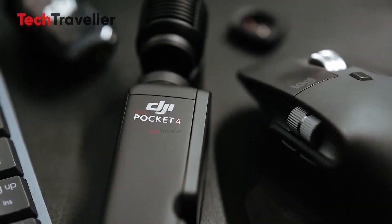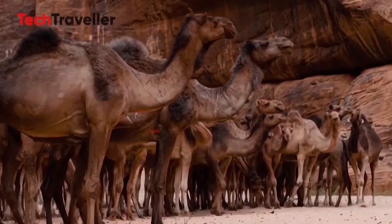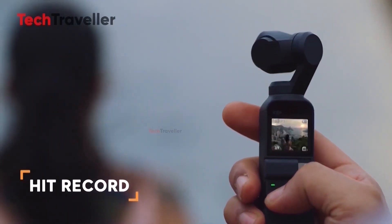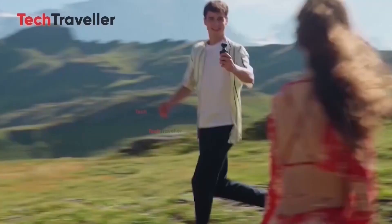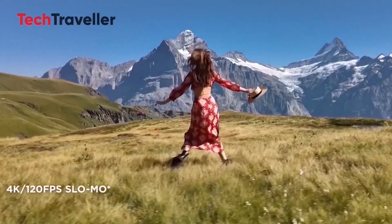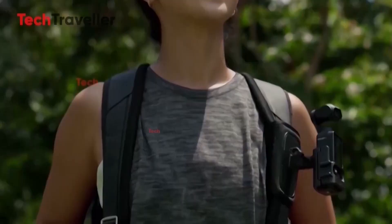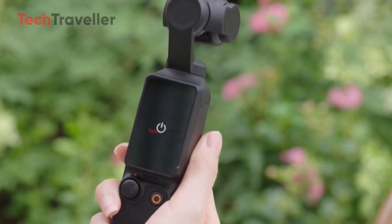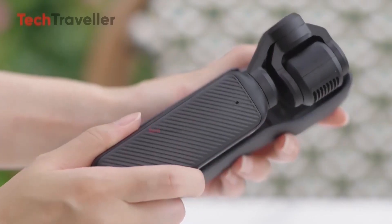The Pocket 3 was known for its rotatable screen and 1-inch sensor gimbal head — features that gave it power but also bulk. The new, streamlined Pocket 4 frame suggests DJI has re-engineered the device to optimize stability, comfort, and portability, perhaps shifting some components internally or using a lighter gimbal architecture. If this is true, DJI might finally have struck the perfect balance between pro-level capability and true pocket-sized design.